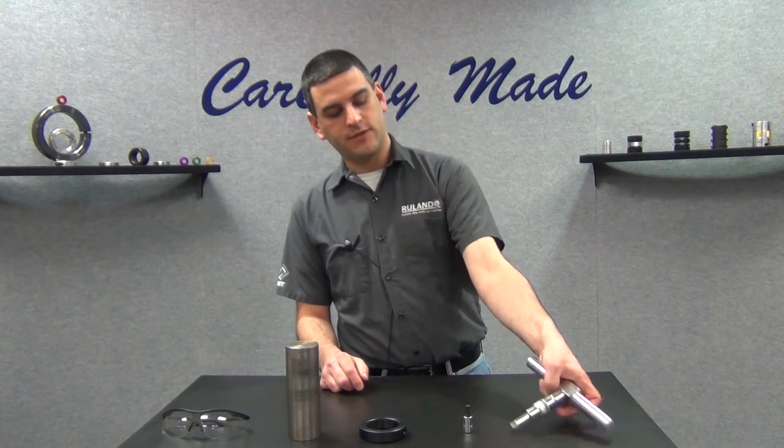Hi, I'm Chris Gumas. Welcome back to Ruin's informational video series. Today I'm going to show you how to properly use one of our BT-4C T-handle style torque wrenches.